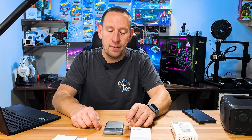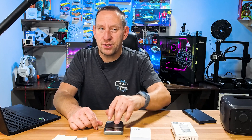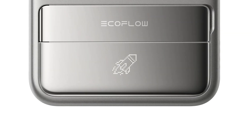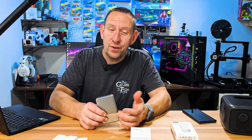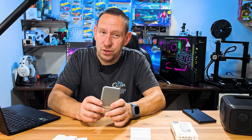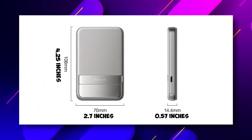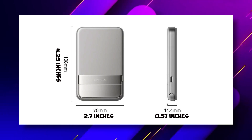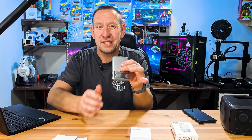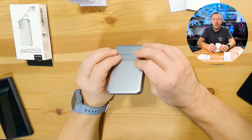The bigger 10,000 mAh model also has app support — you can use the EcoFlow app to manage charge rates and do custom displays on the screen, like putting your name or a fun graphic. The dimensions are 4.25 inches by 2.7 inches by 0.57 inches thick, and it weighs about 0.4 pounds. It is extremely light but feels really well built — dense, not hollow. You can tell there's a lot going on inside.